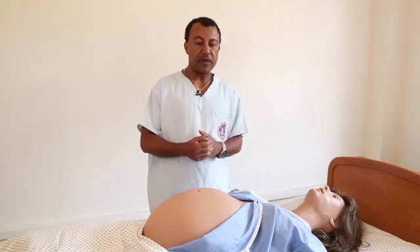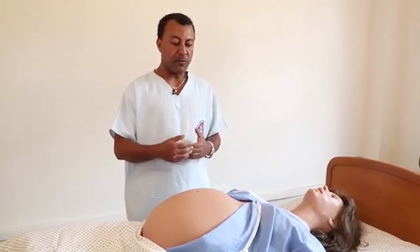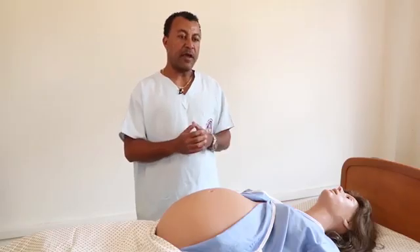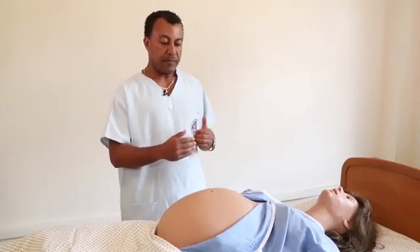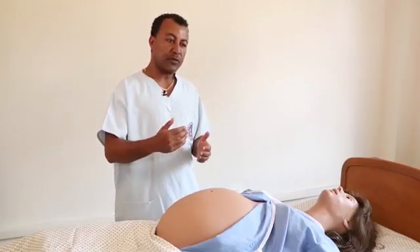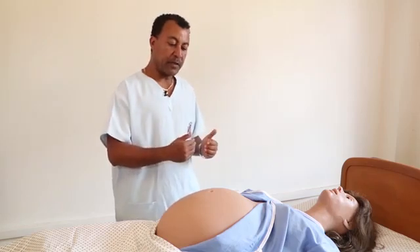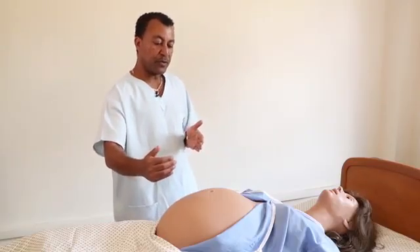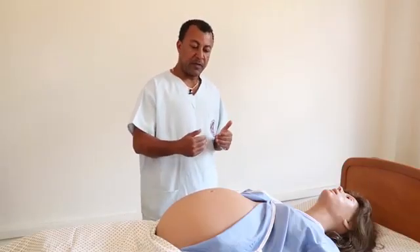Before we do the first Leopold manoeuvre, if there was a dextral rotation noted during the inspection part of the examination, we have to make a correction. The uterus may rotate to the right side, making the fundal height appear less, because the sigmoid colon on the left side may push the uterus to the right. We call this dextral rotation — meaning a right-side deviation of the uterus.